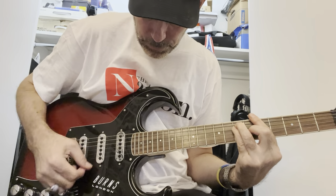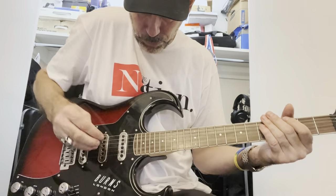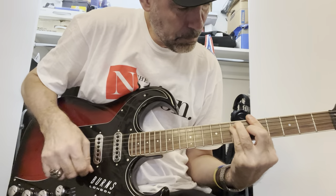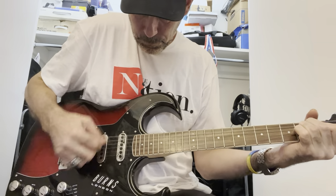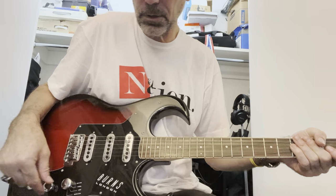So it's a little fatter. Then when you go to split sound, it's the bridge and the neck pickups. There's no middle pickup in this configuration.